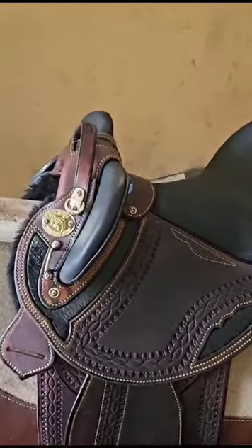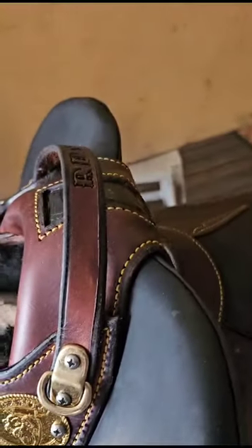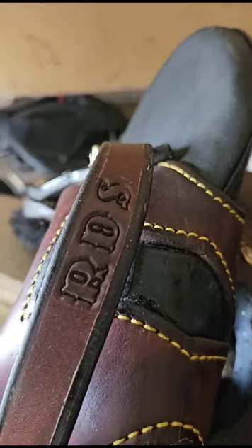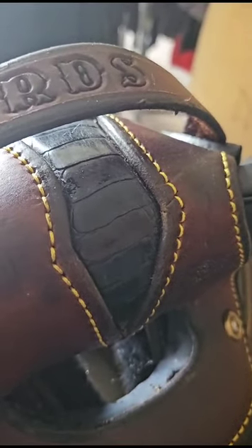Coming up to the front of the saddle, that's the famous trademark Santa logo up on the pommel. The customer has their initials engraved into the monkey grip and the emu toe inlay in the center of the knee pads.